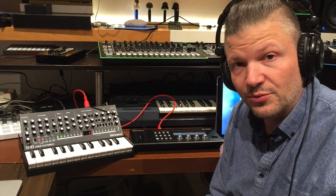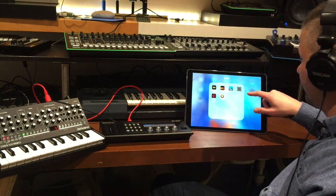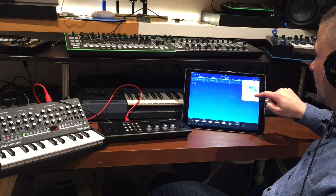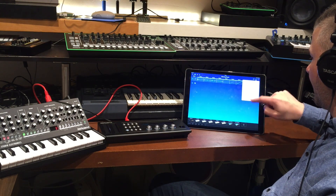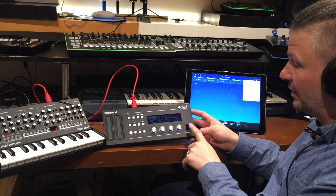If you don't have Gadget from Korg, it's not a problem — get Gadget free. I'll put the link in the description. Download Gadget free and you can open it right away so the A01 will be seen as the interface. Going into Gadget, there's a little corner screen saying 'Found Bluetooth device Roland A.' I click it and connect. Now it's connected — the light is solid blue and no longer blinking.